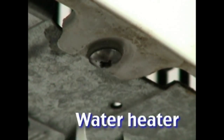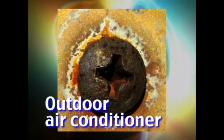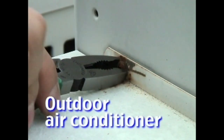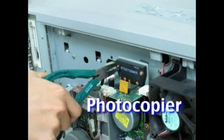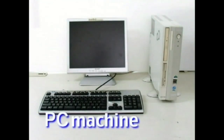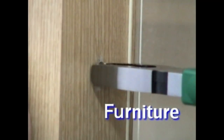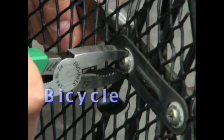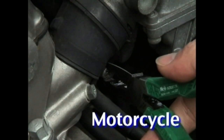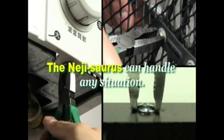Water heater maintenance. Outdoor air conditioner units with rusty screws. Photocopier, fax, and other OA machine maintenance. Furniture assembly and interior architecture. Bicycle maintenance. Motorcycle repair. The Neji-Saurus makes frustration with stripped screw heads a thing of the past.